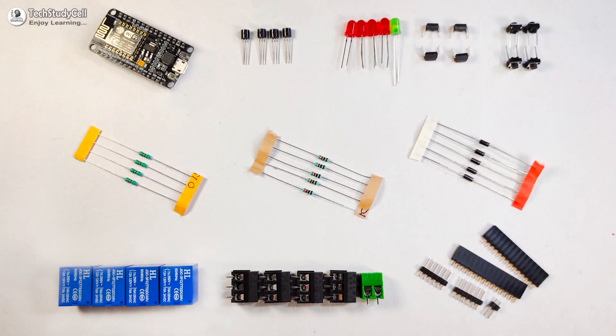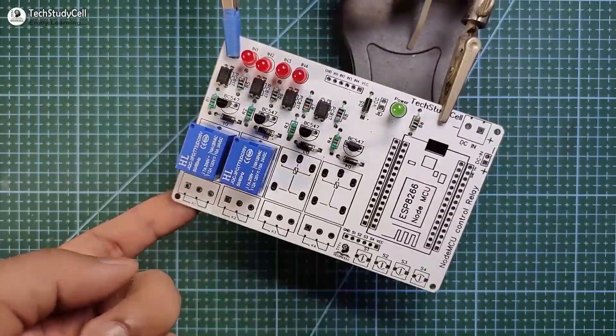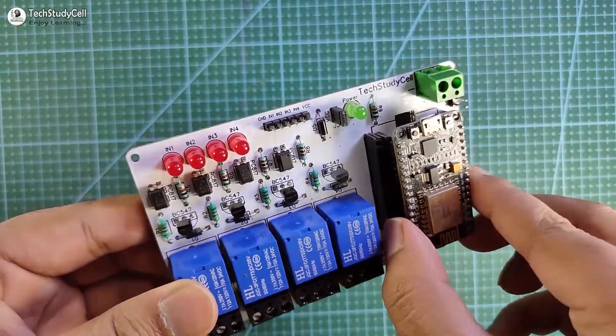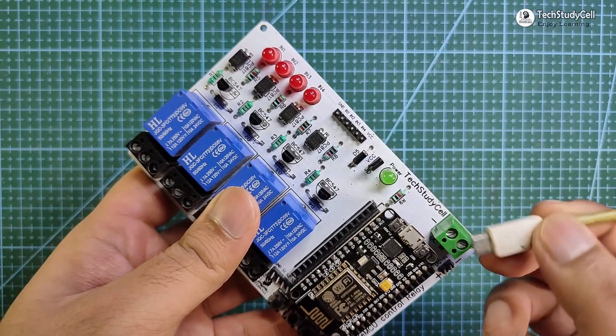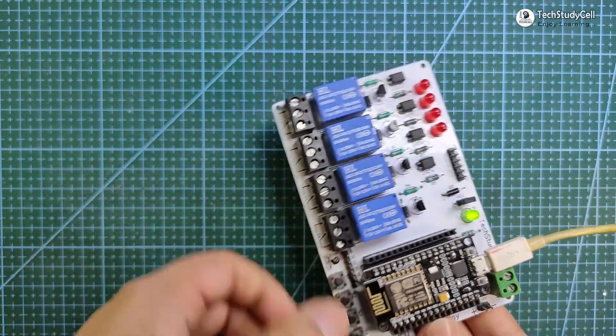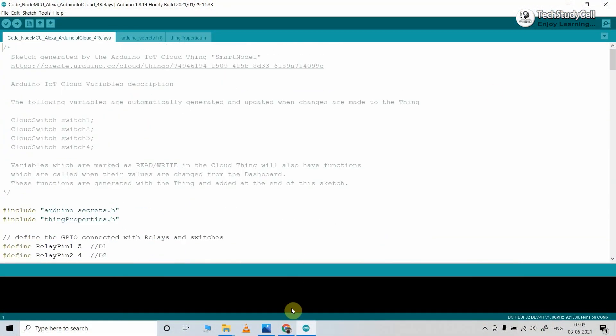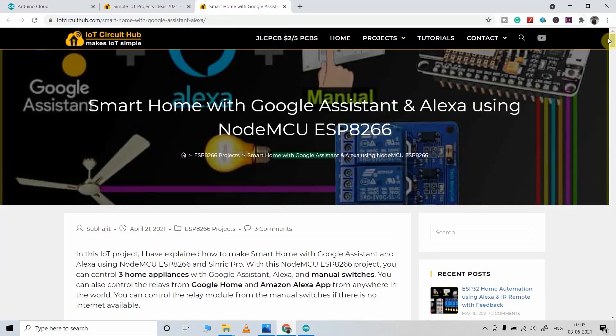These are the components required for the PCB. Now I will quickly solder all the components on the PCB, then connect the NodeMCU with the PCB. Now I will configure the Arduino IoT Cloud — for that I have to connect the NodeMCU with my laptop. This is the code for this project; you can download it from our website iotcircuithub.com.